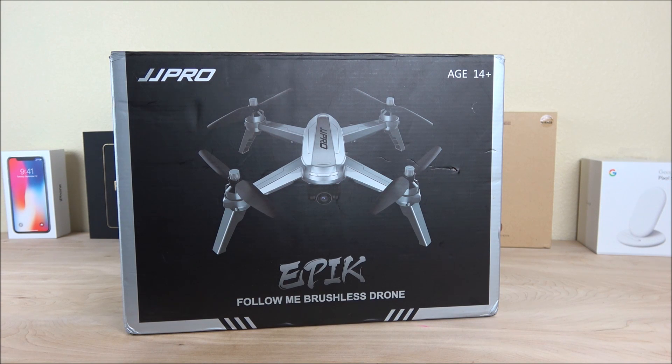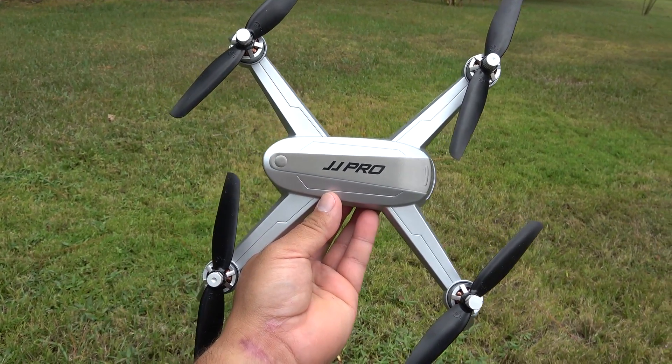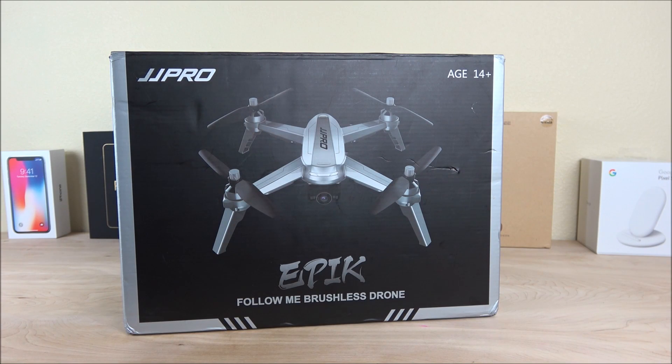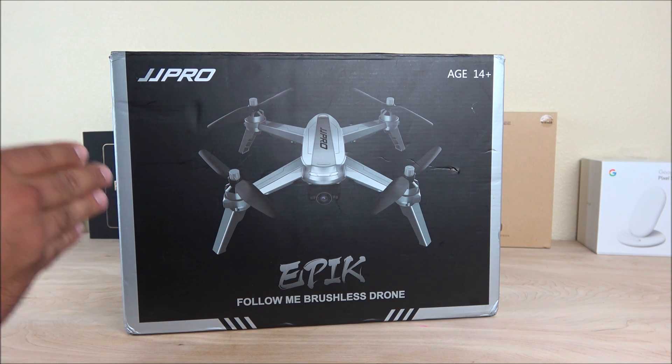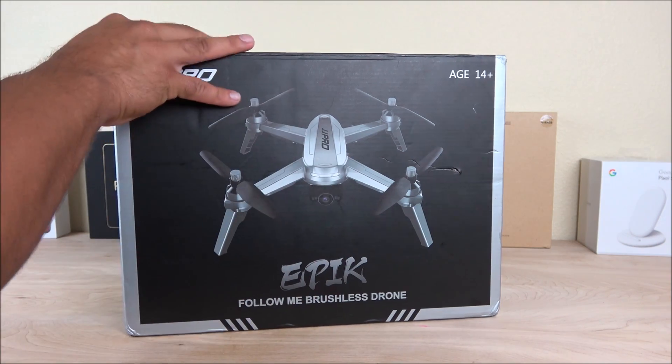Hey, what is going on YouTubers? Today in this video we're going to be doing the unboxing and review on a very cool budget drone that I got directly from GearBest. By budget I mean this thing is under $200 and it has the ability to record in 1080p. It comes with brushless motors, GPS, altitude hold, follow me, and many other great features. It is recommended for ages 14 plus and is also known as the JJ Pro X5, in case you find it by the name Epic.